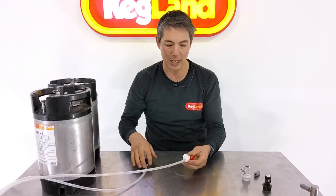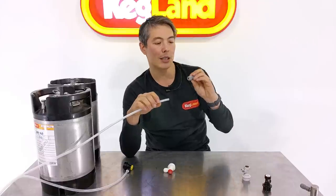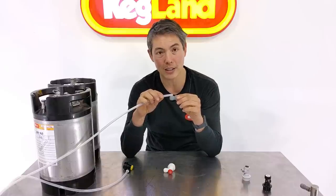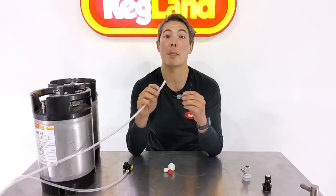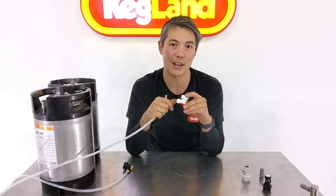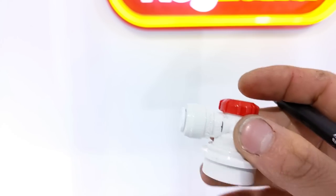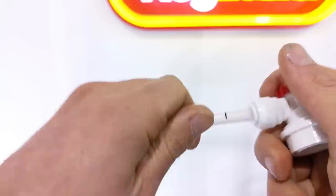Another thing we noticed is that some people when they push the beer line in don't quite push it in far enough. Since releasing the Duotite fittings, we occasionally hear about leaks — often because people only pushed the line in far enough to hit the o-rings and it looks like it's sealing, but as soon as they twist the line sideways they get a leak. So one of the features we put on the side is a depth gauge, which we're rolling out across a lot of the Duotite fittings. You can line it up — even mark the beer line with a marker — so you know it has to go all the way up to that level to be seated properly at the back of the fitting.